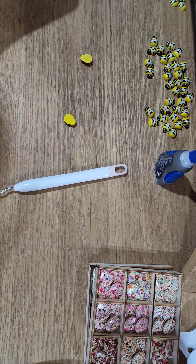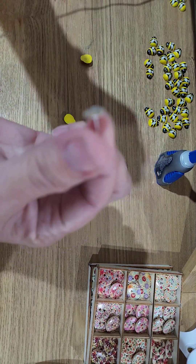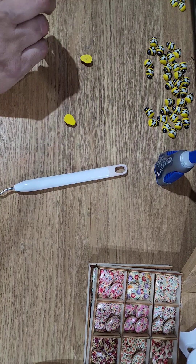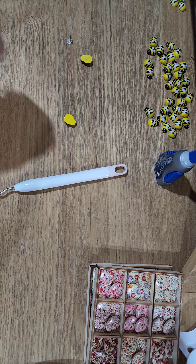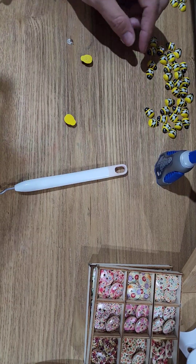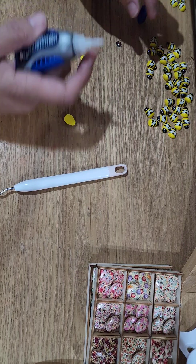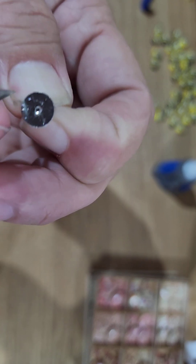I do quality control checks on my earring backs as well. These are surgical steel, so these aren't going to damage your ears. I take hold of the posts and use my rubbing alcohol — the one I use is Icicle — and I do that just before I mount the actual earrings to the earring cards. I'll be making new cards since I have a new logo, very similar to my old one. You can scratch up the back of the post as well, and this just helps with grip, making a stronger bond between the earring back and the item we're using.